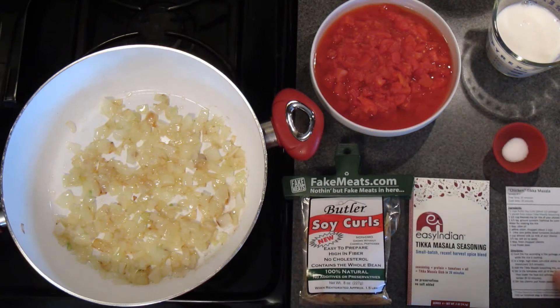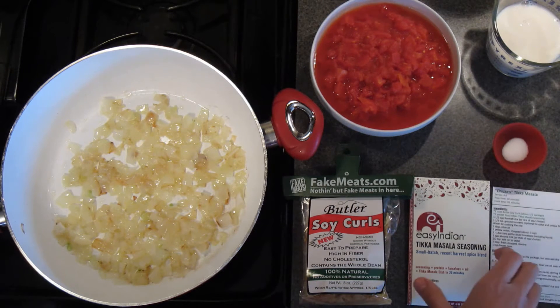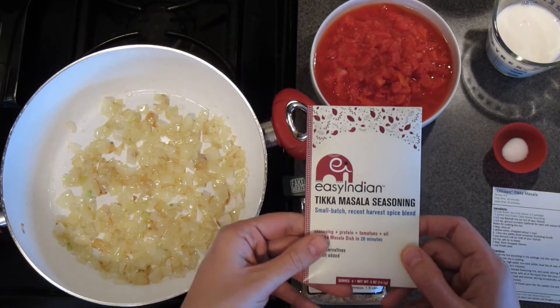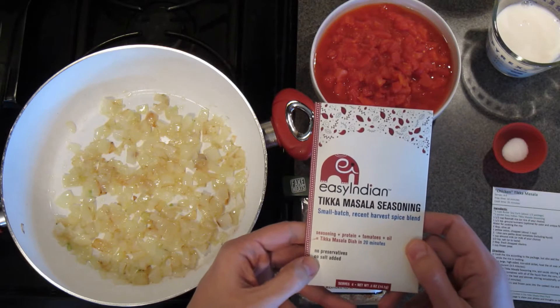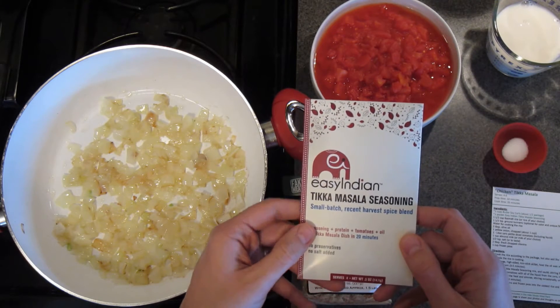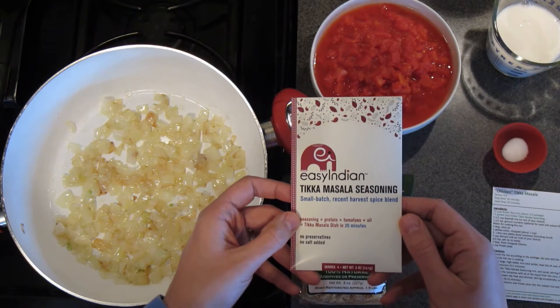You can make this recipe in about 20 to 30 minutes and it tastes like you slaved away in the kitchen all day, and that's thanks to this seasoning packet from Easy Indian Foods. It's a premium spice blend of traditional Indian spices and it contains no preservatives, no salt, and no animal products.